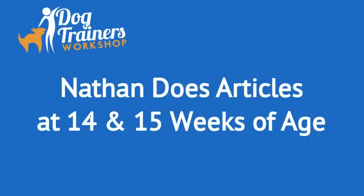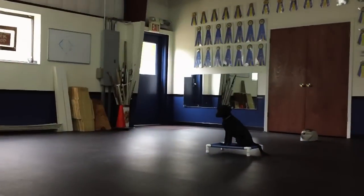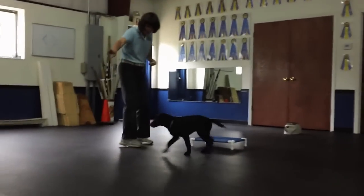Hi, this is Connie Cleveland at the Dog Trainers Workshop with my Labrador Retriever puppy Nathan, learning to do scent articles.